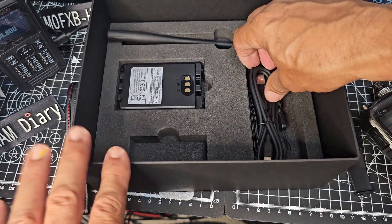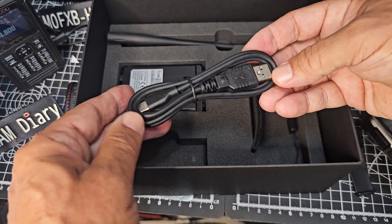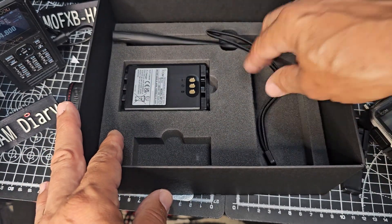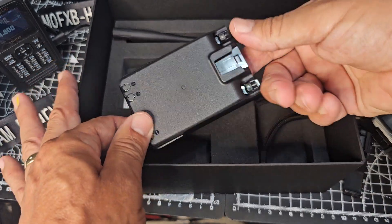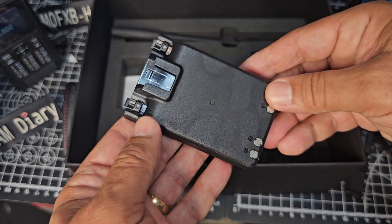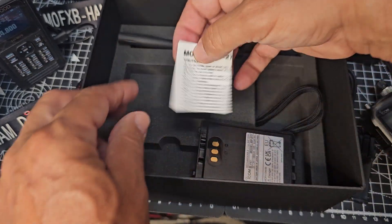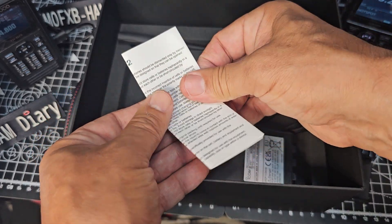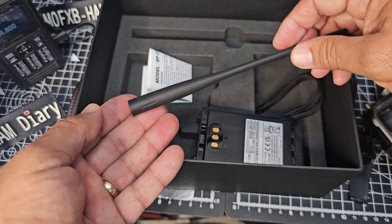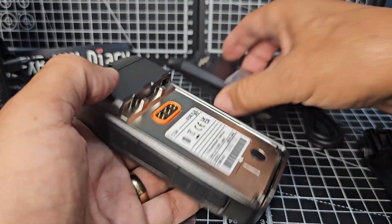We'll slip the belt clip in in a second. They do give you a really good quality charging cable — or data lead — that looks very nice. Another strap — you do still get the standard strap, you don't have to use the big leather one. The battery they've included is the BP-272, 1800mAh, but I would say you'd want the BP-307 if you want this to last a couple of days. There's a little brochure on the battery, and then the standard ICOM antenna.